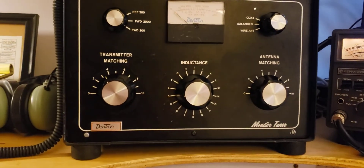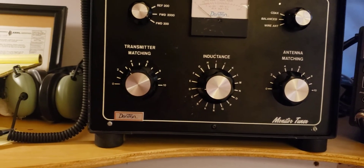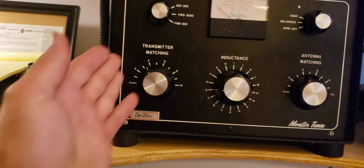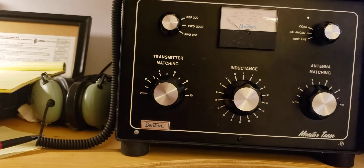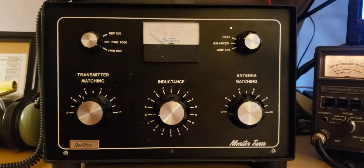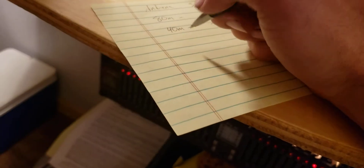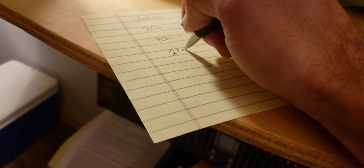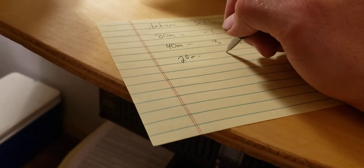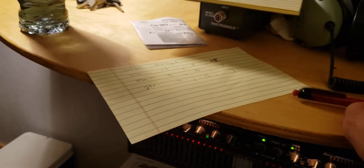So then all I do is take my positions and write those down roughly. I'm not going to the decimal point — it's just a lot of work. So I'm writing down 3, letter D, and 7: '3D7' on my little sheet. 20 meters: 3D7, and I'm ready to go. I'll move on to the next band.